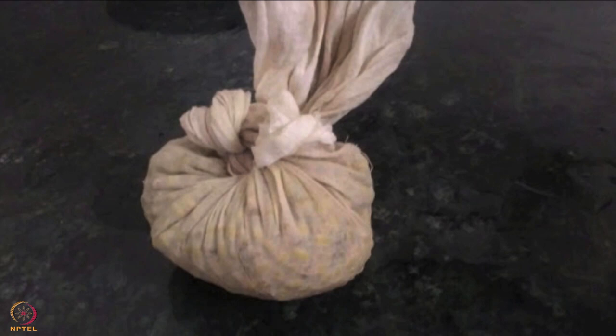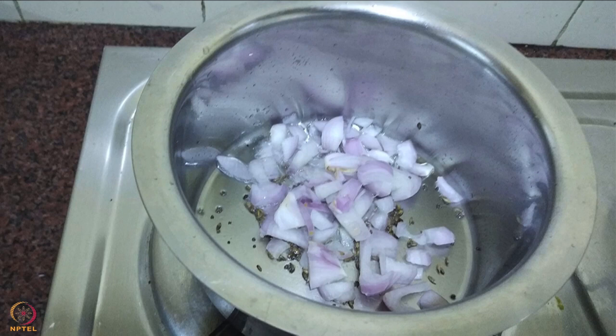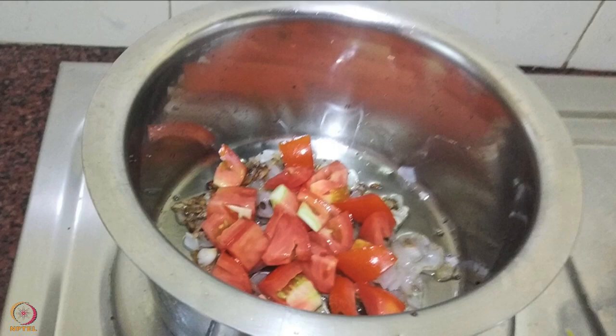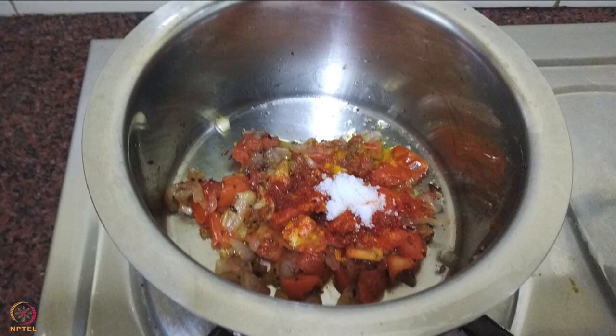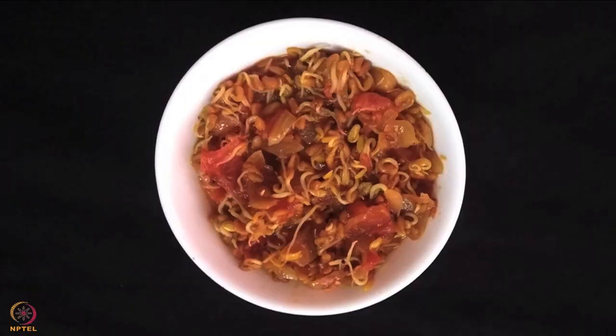To make the recipe, heat some oil in a pan, add mustard and cumin seeds and let them splutter. Add onion and fry till it changes color. Now add tomatoes and cook till they turn soft. Add the spices and cook for 2 minutes. Add fenugreek sprouts and 2 tablespoons water. Mix well, cover and cook for 6 to 8 minutes. Turn off the heat and add lemon juice. The sprouted fenugreek seeds curry is ready.